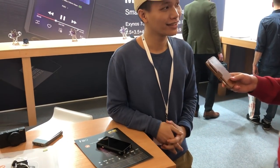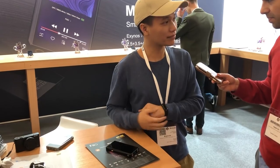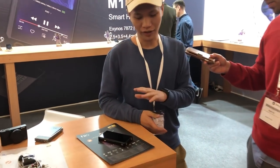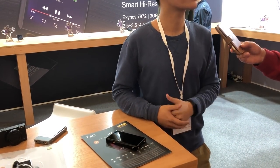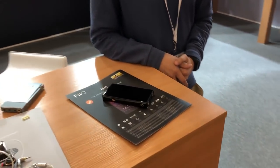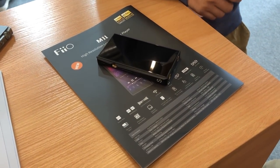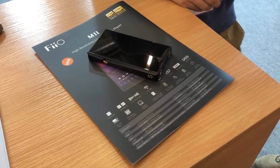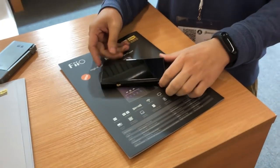Tell us about this new release — the new M11. When is it going to be launched? Hopefully we will have these available in Spain this month. Tell us some of the main things that make the M11 great and what FiiO has really pushed forward with this release.